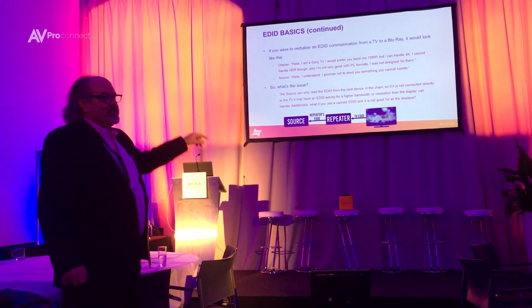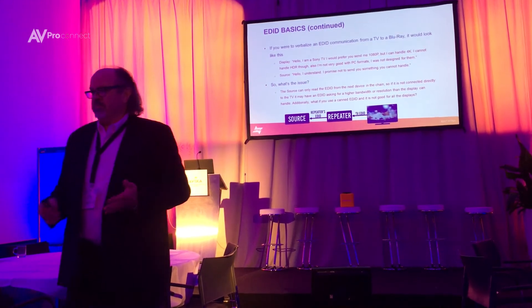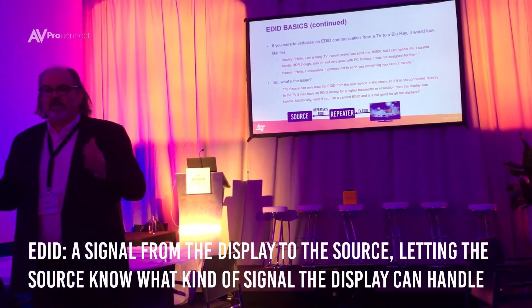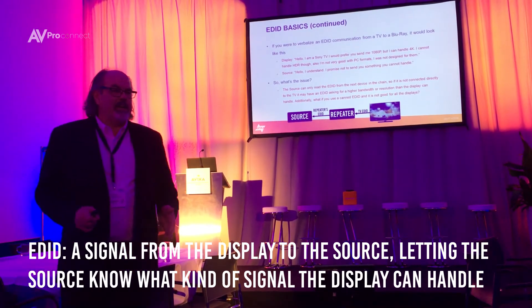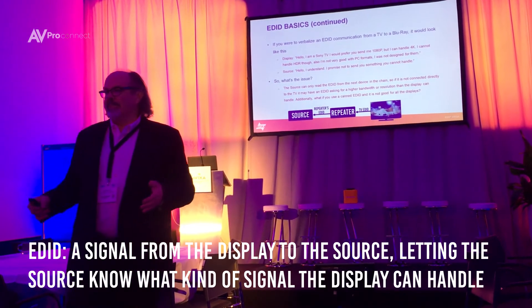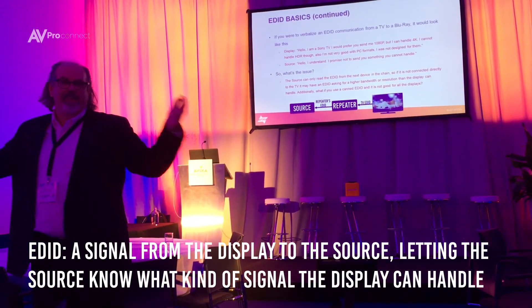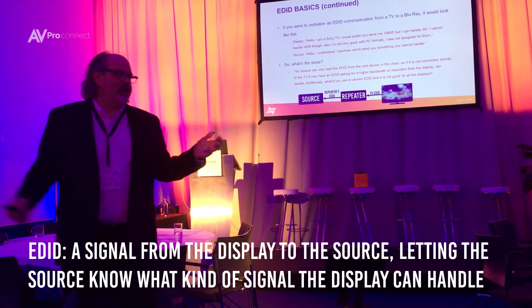It never happens when you have the source connected directly to the TV — it's never an issue. Because that's how the television and the source were designed for 99.5 percent of the population that never use us — that's not our part of the market.